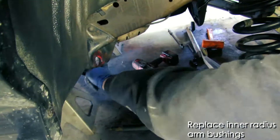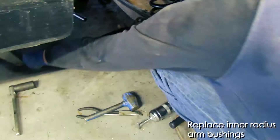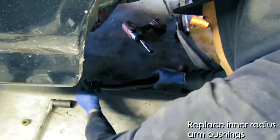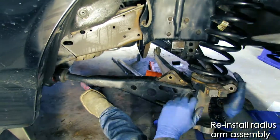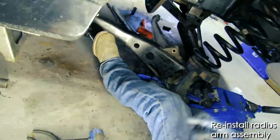We're replacing the inner radius arm bushing at this point. We like putting high temperature grease wherever these bushings come into contact with metal — this prevents any squeaking in the future. Go ahead and reinstall the radius arm assembly. Again, use that jack as much as you can; it really makes the job easier.